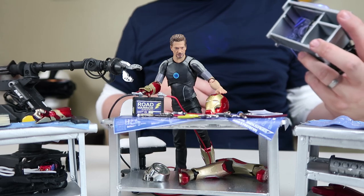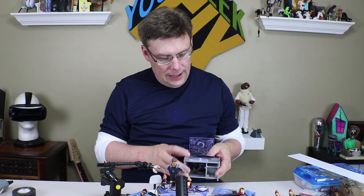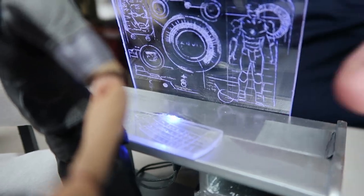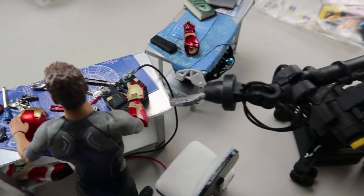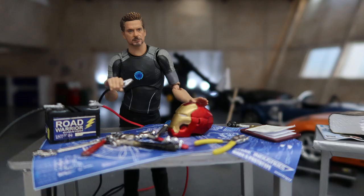These cost next to nothing to make, just a little bit of time and effort. You can also just buy some doll furniture — a lot of it comes in 1-12 scale and you can modify or paint it. This desk here was originally black and I sprayed it, then created my own Iron Man keyboard and a light-up heads-up screen that's behind it. It also came with a little office chair.